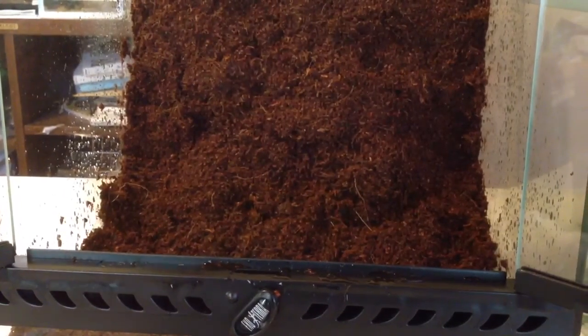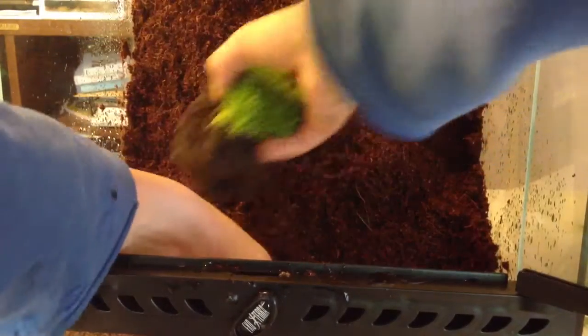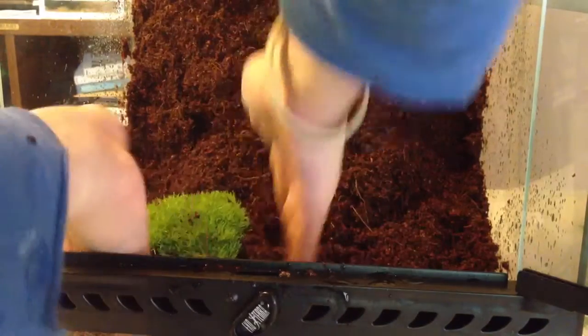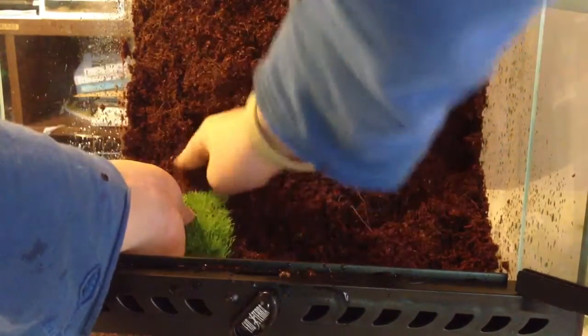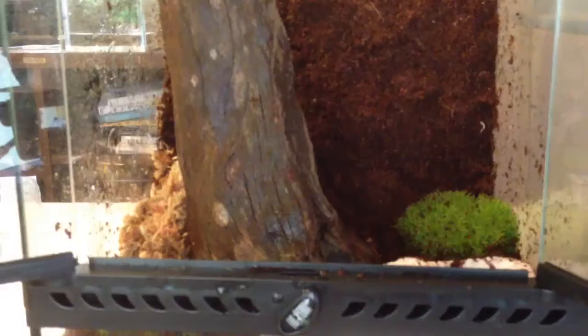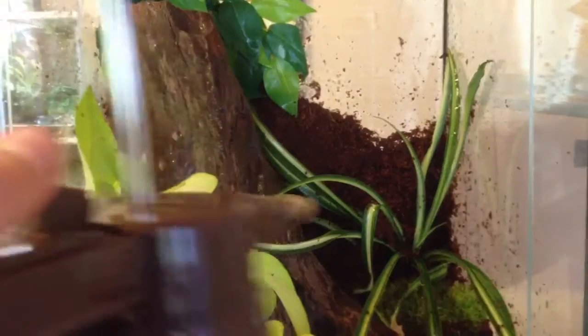Now I'm going to add some plants. I've added two of the Scottish moss and the driftwood, and I'll be adding the pothos and the spider plant into the tank as well. Now that I've got everything in, I'll spray this tank down a little bit.